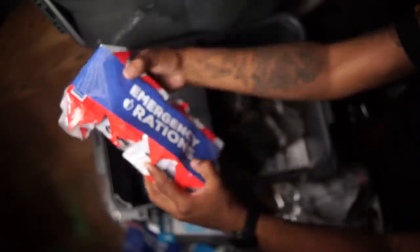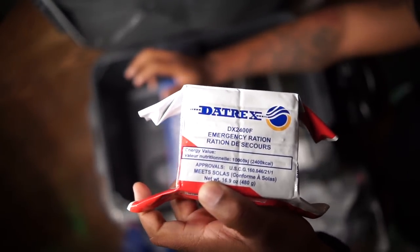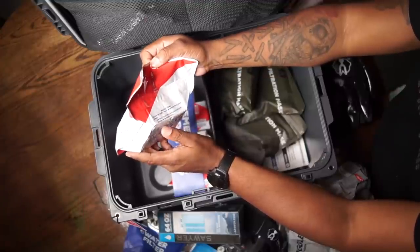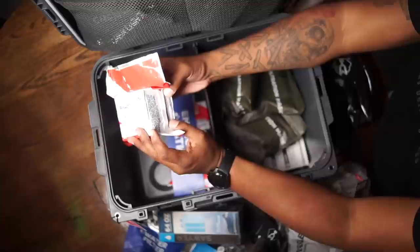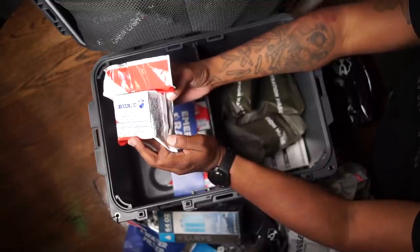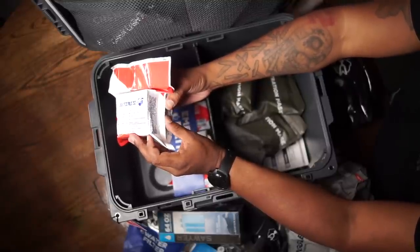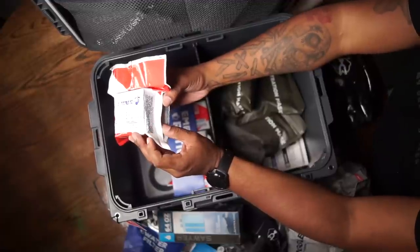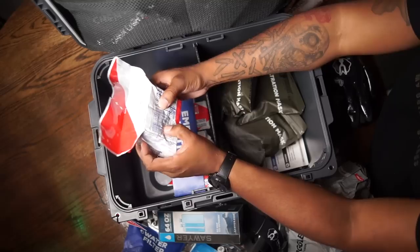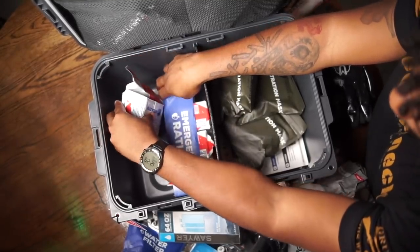These emergency food ration brick things — Datrex, the same company I use for my emergency water. Eat one bar every six hours per person, eat in small pieces. Do not drink water during the first 24 hours unless sick, injured, or in desert conditions. After the first 24 hours, drink no more than half a liter — 16 ounces — per day. I think I would rather put MREs in here than eat these bars. These bars do taste good, they just limit you on your water intake.